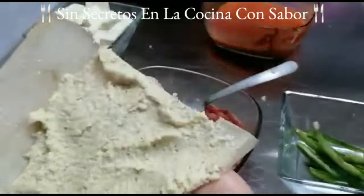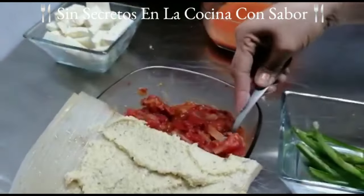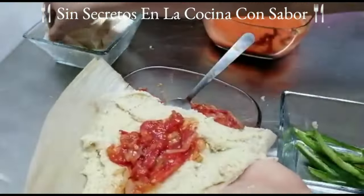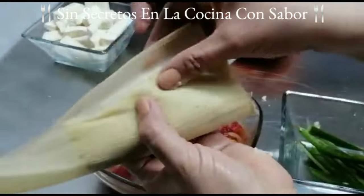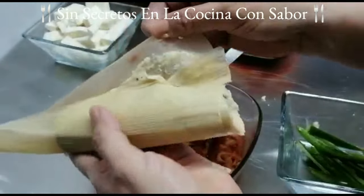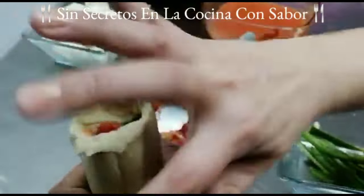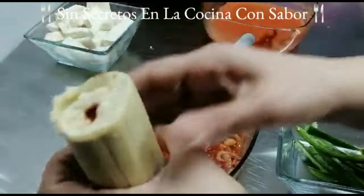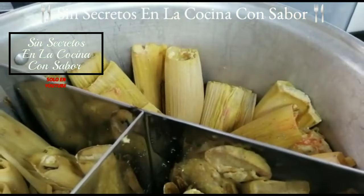Fíjate cómo estoy embarrando: no pongas mucha mezcla, porque al momento de cocinarse se va a esponjar. Vas a poner tu salsa o recaudo, la pieza de queso y el chile. Vas a agarrar la pestañita, respetar uno o dos centímetros, la vas a pasar por encima, vas a presionar hacia arriba y vas a jalar la colita. Vas a acomodar lo que te quede de masa. Recuerda: la parte arrugada para afuera, la parte lisa para adentro.